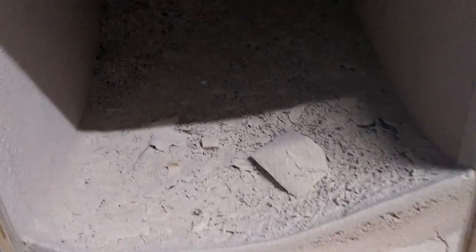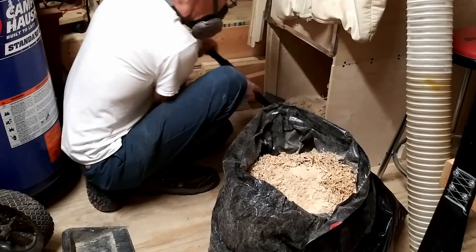Here's the dust that it's collected since last September. The bigger shavings are from planing. I'd say I had a lot of room left to continue.